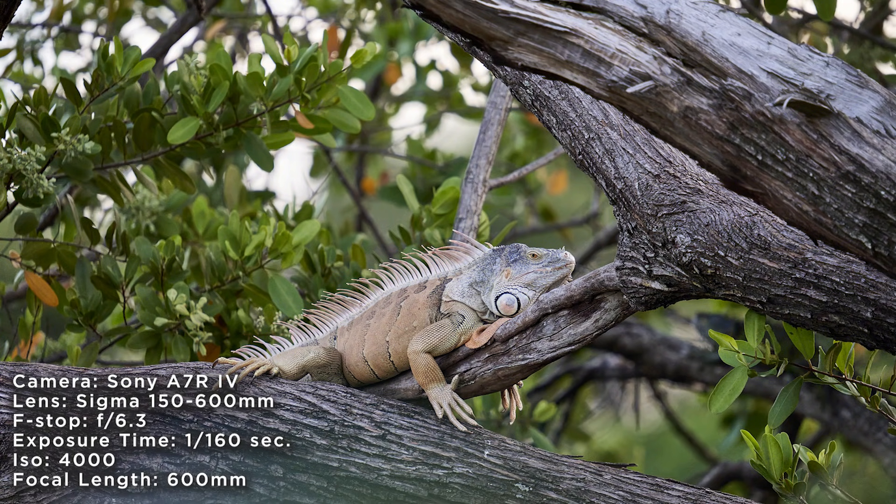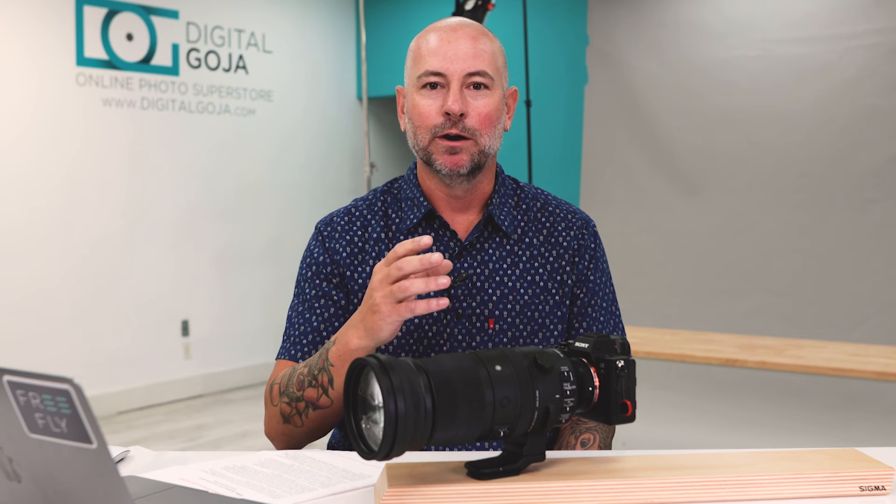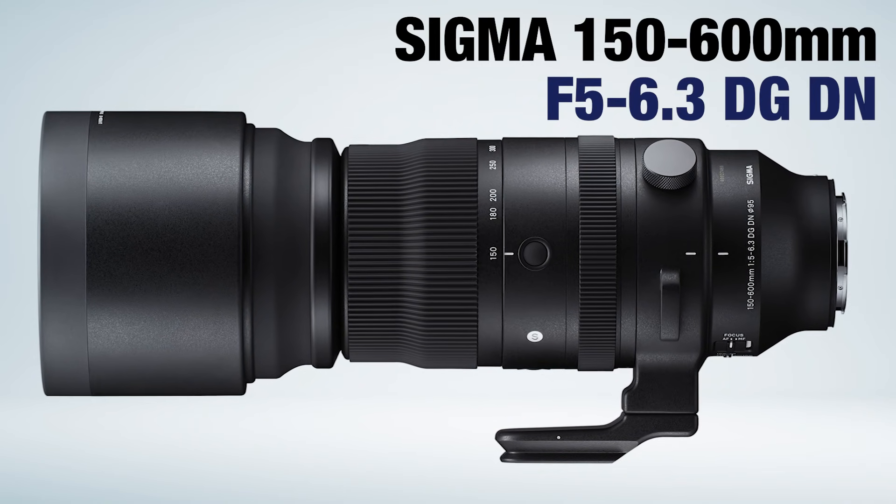I think this lens would be beneficial for the nature photographer or the action sports photographer. It would be great with the long focal length to zoom right into the action, or with the quick autofocus to be able to track a bird flying across the sky.